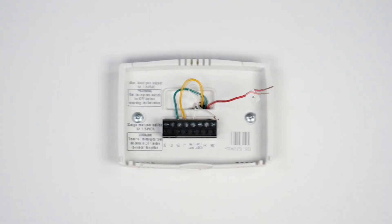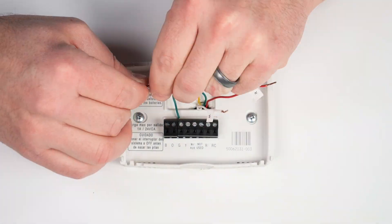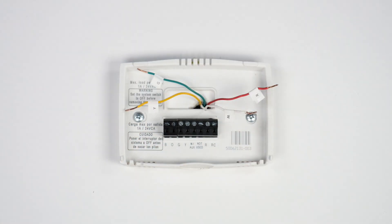Verify the existing wires match the wiring diagram of your new thermostat. If the wire labels don't match, refer to the documentation included with your thermostat.